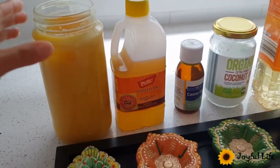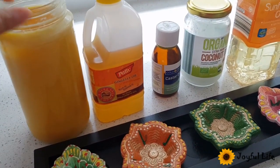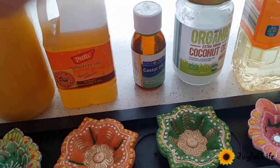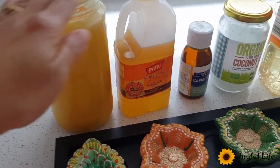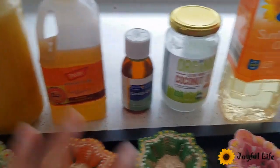As per Sadhguru, clarified butter ghee, sesame oil, and castor oil each create their own energy field. These three are the best, but if you don't have them, you can use any vegetable oil.